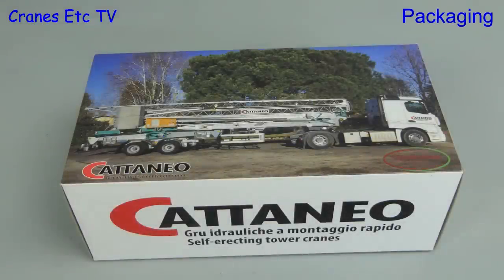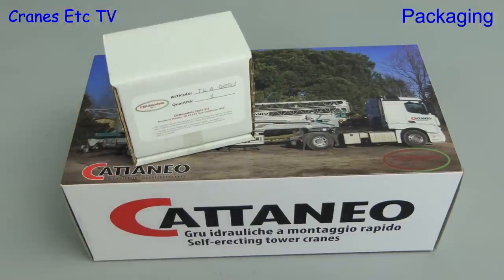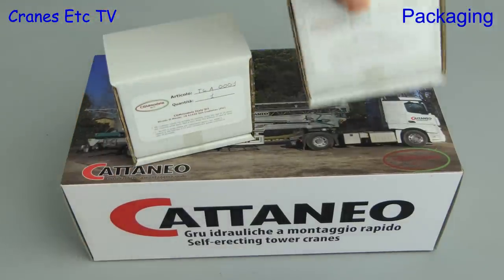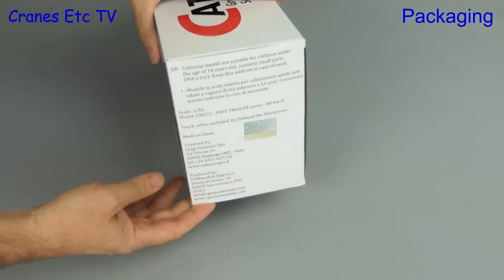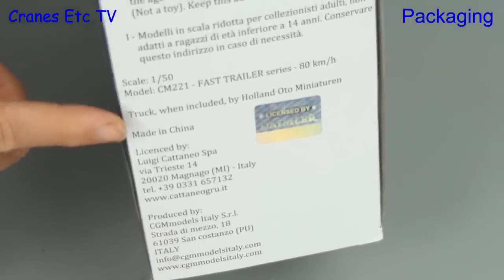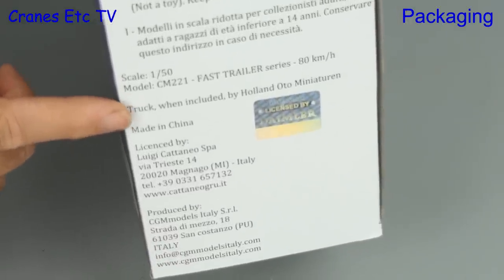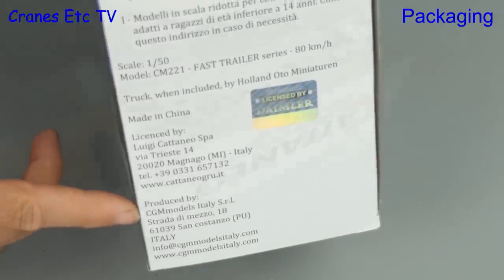In this review we're looking at some products from CGM Models of Italy. The model is a Cataneo self-erecting tower crane and we're also looking at two sets of accessories which can be used with the model. Starting with the model, it's a Cataneo CM221 and it also includes a tractor unit made by Holland Otto, which is a Dutch company. The crane is produced by CGM Models.